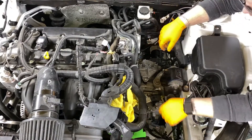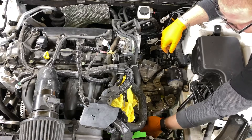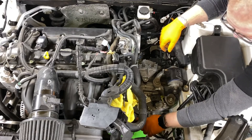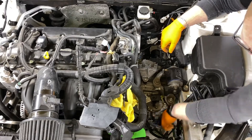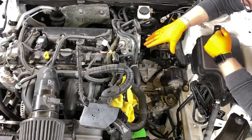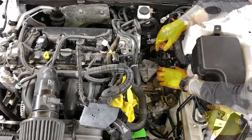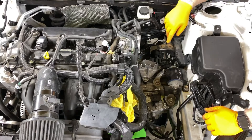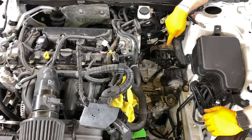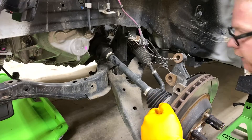At this point we removed the clutch slave, removed this bracket here, removed another bracket right there, undid this sensor, undid this sensor — and that covers everything on the top side. The next step is you're going to want to remove your axles on each side of the transmission. We're on our side right now.